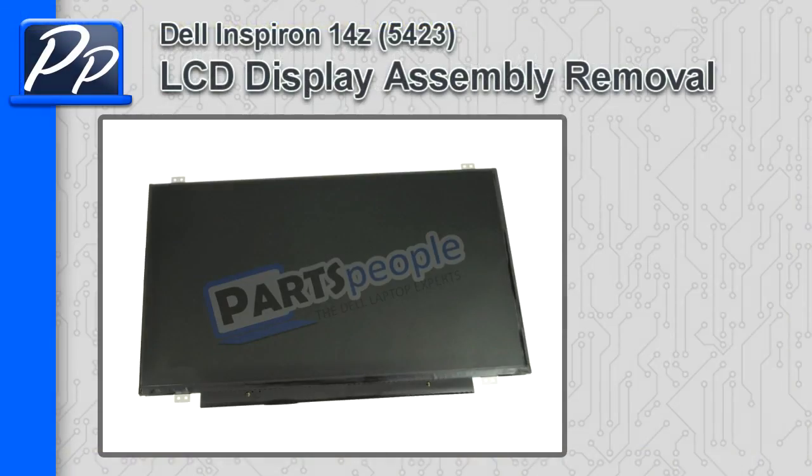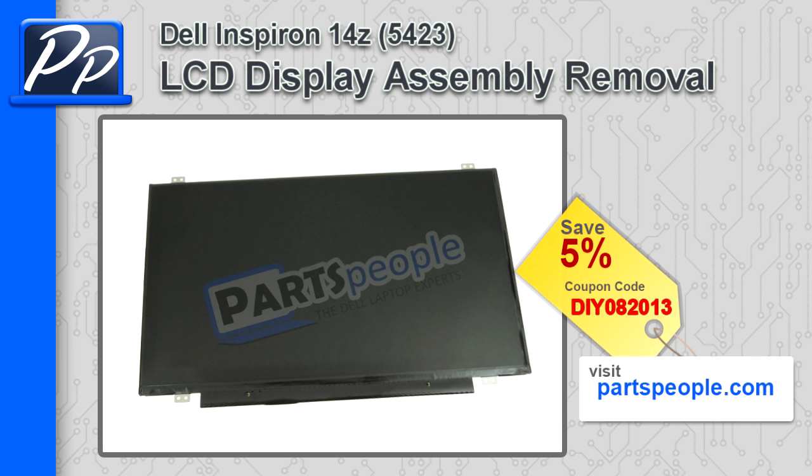Hey, this is Roscoe with Parts People. In this video, I'm going to show you how to remove the LCD display assembly on the Inspiron 14Z 5423. If you're looking for parts for this laptop, go to our website and use this 5% discount coupon.